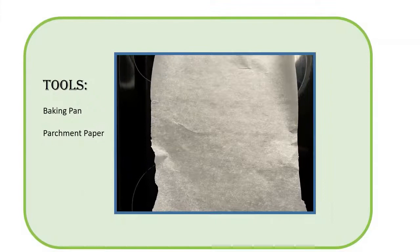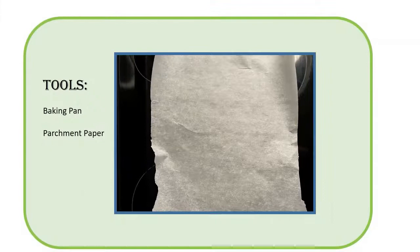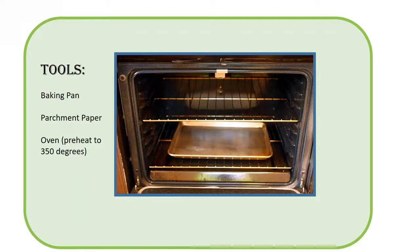Tools: a baking pan, parchment paper, and an oven preheated to 350 degrees. The ingredients: checkerboard pretzels, white chocolate rounds, candy coated chocolates, red sprinkles, and decorative icing.